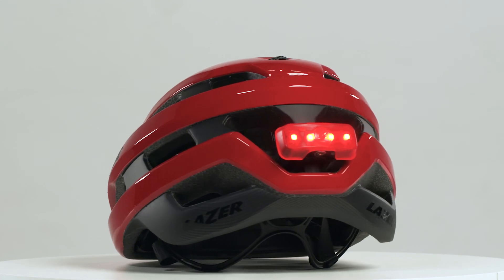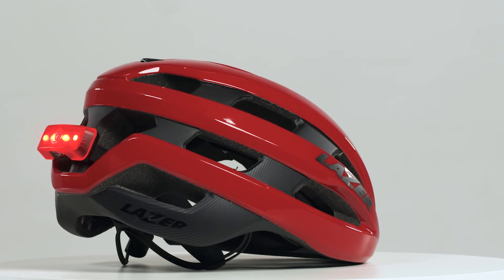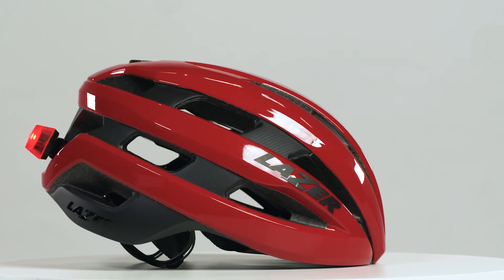The light is compatible with most laser helmets. On top of this, it can be used with most helmets of other brands as well.